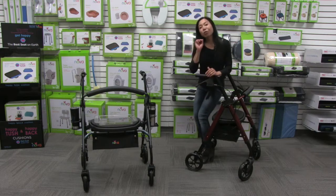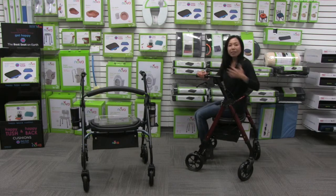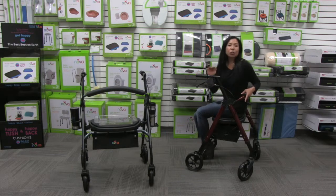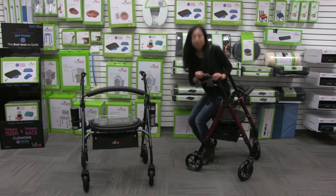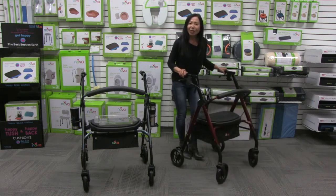Make sure that your brakes are always in a locked position when you are sitting down. Now I can take a comfortable seat and also rest on this padded backrest. Make sure your brakes are always in a locked, parked position the entire time you are seated — it's for stationary sitting only and no scooting. Now I'm going to get myself up, release the brakes, and now I am ready to roll.